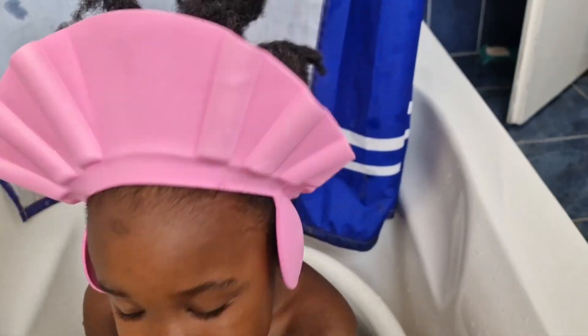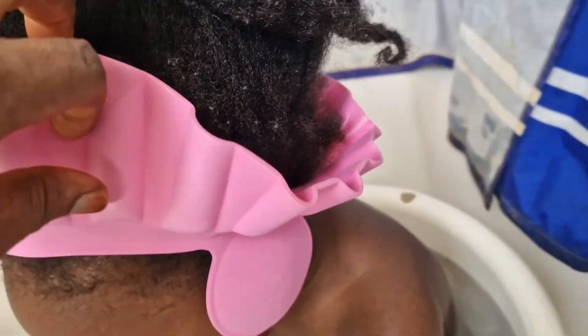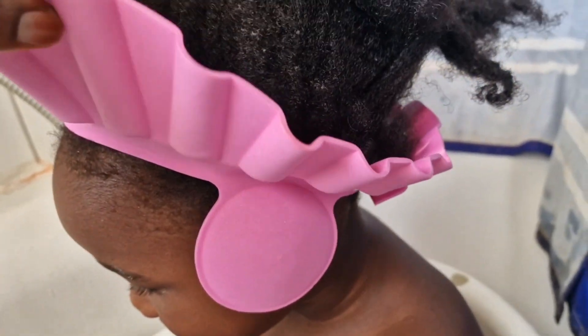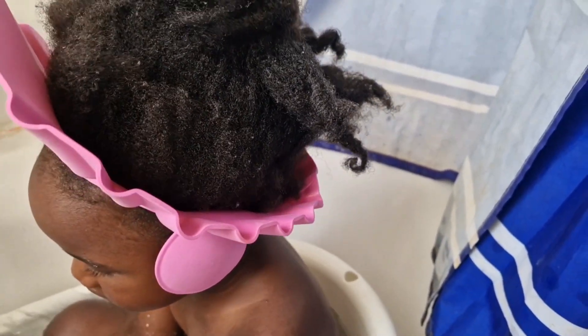As you can see, this is how I use this one to wash my daughter's hair. You can see it protects the hair and keeps the water from coming into her eyes — that's the reason why I got this. It's really nice.